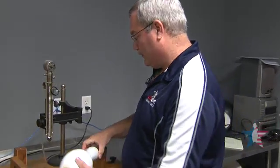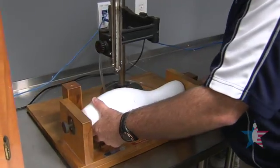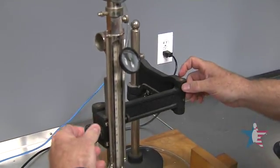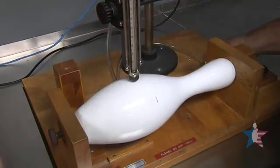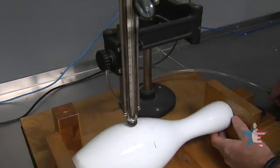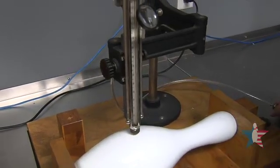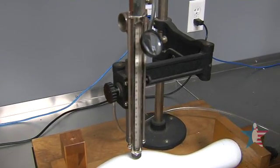Our next test is the scolaroscope. This tests the cover of the pin. We check at 10 places around the pin and record the highest bounce of the hammer.